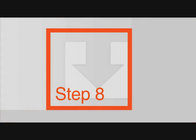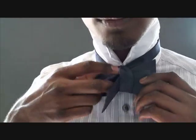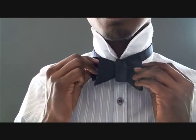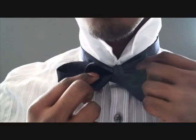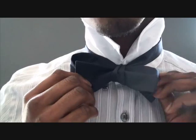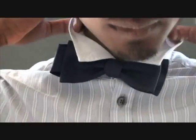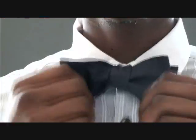Step eight: you should now have a basic bow tie shape. There should be two plain flaps and two loop flaps. By pulling the two loop flaps together you are able to tighten your bow tie. Step nine: adjust until you're satisfied, then bring down your collar to finish off the bow tie.